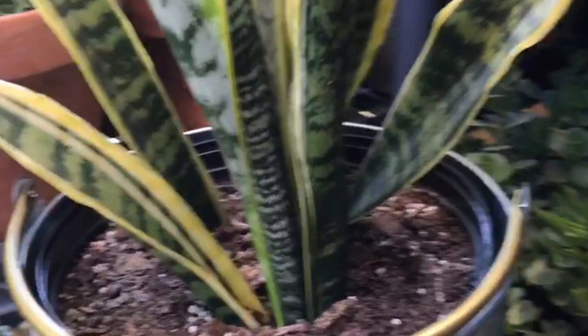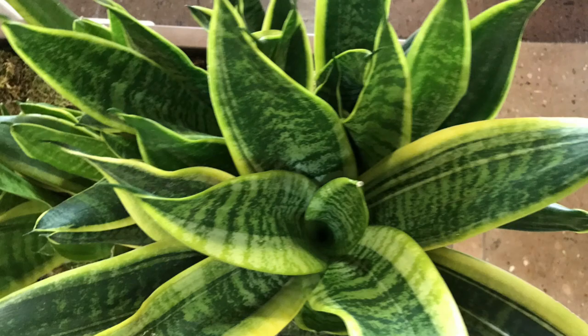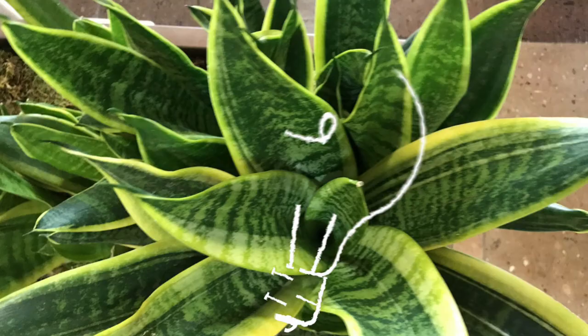Mother-in-law's tongue is commonly known as snake plant, while its full scientific name is Sansevieria trifasciata laurentii. It is a succulent from West Africa and a popular choice for indoor gardens and interior design. It is called mother-in-law's tongue for its long, sharp pointed leaves and because it lasts so long. It's also called snake plant as the pattern resembles the scales of a snake.